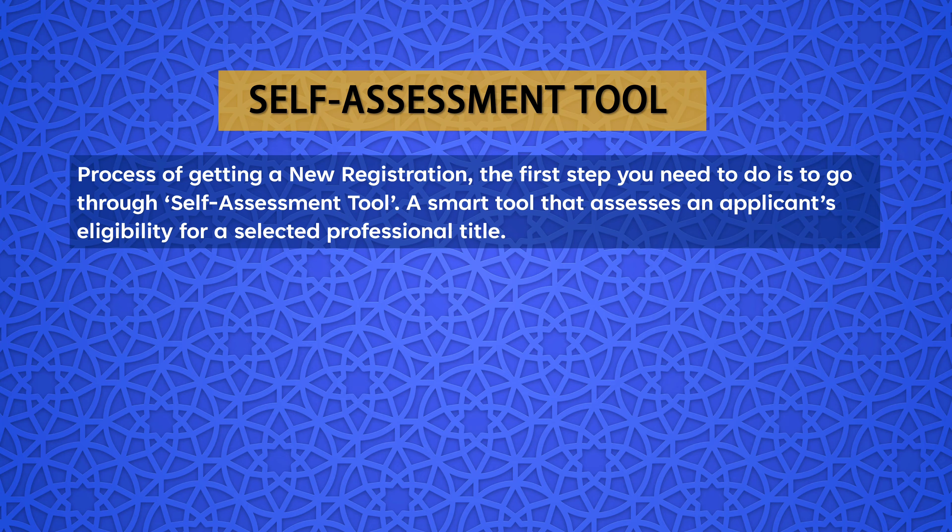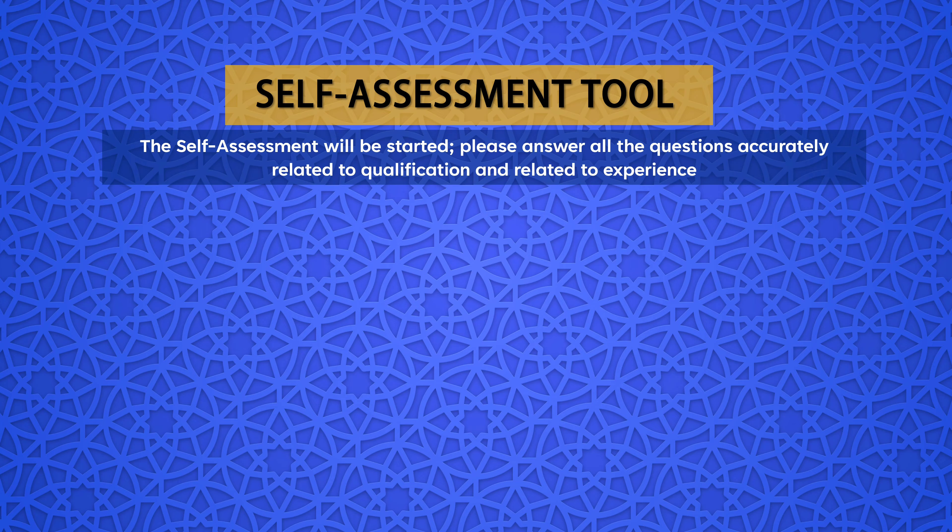To initiate the process of obtaining a new registration, the first step is to go through the Self-Assessment Tool. It is a smart assessment tool that checks an applicant's eligibility for a selected title. You can simply go to the SHREM portal for self-assessment — the link is also provided in the description. The result of the self-assessment will be provided to you instantly.